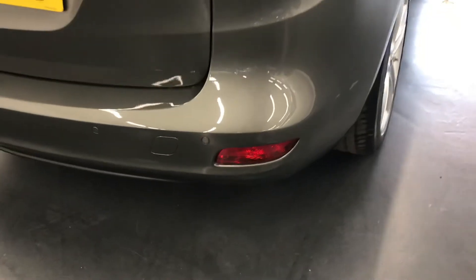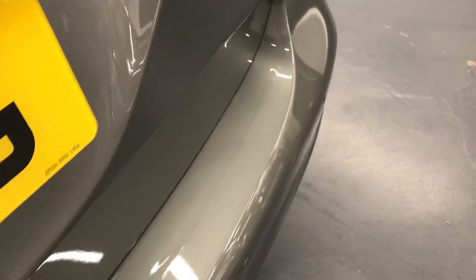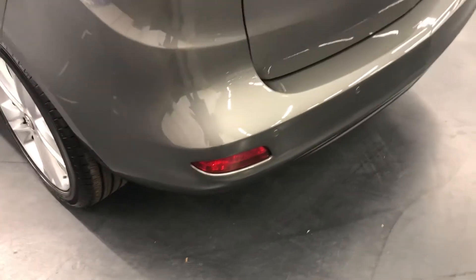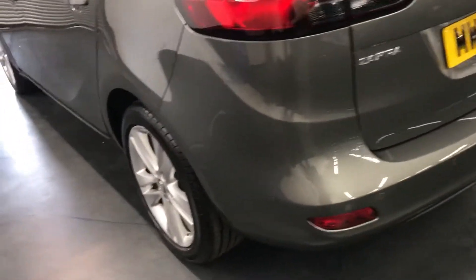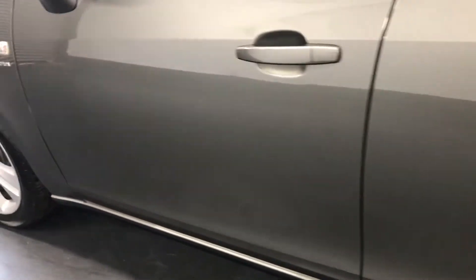Moving on to the back, as you can see it does also have the rear parking sensors. It is usually quite common to have scratches along here on the back bumper from loading and unloading from the boot, however that is not the case with this one. It is nice and fresh so there are no scratches. It also comes with RAC platinum warranty as well as 12 months breakdown cover, all included in the price of the car.